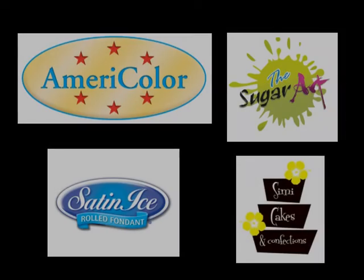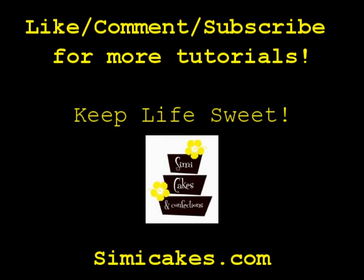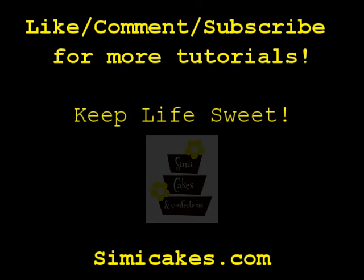Thanks for watching. Here are the products that I used today, and in the description box below I'll link to them. Make sure to like and subscribe for more tutorials in the future, and until next time, keep life sweet!